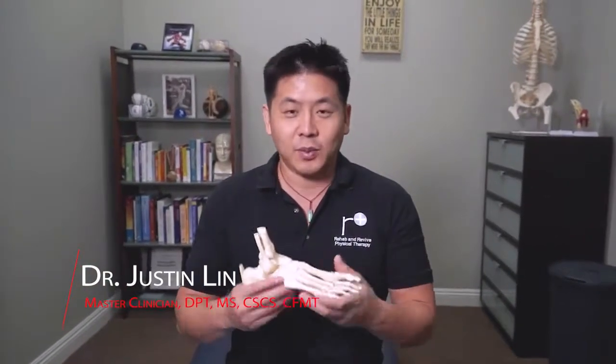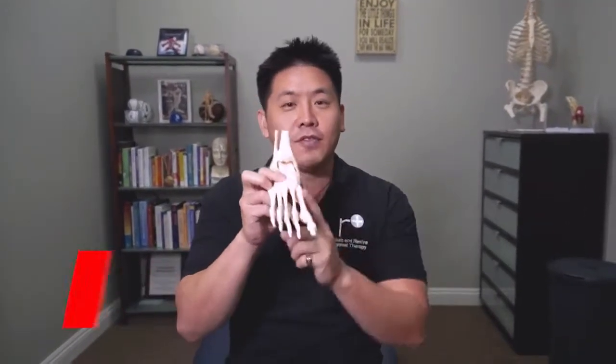Hi Rehabbers and Revivers, welcome to another episode. I'm Dr. Lin of Rehab and Revive, and we wanted to talk a little bit about your foot and the midfoot especially.